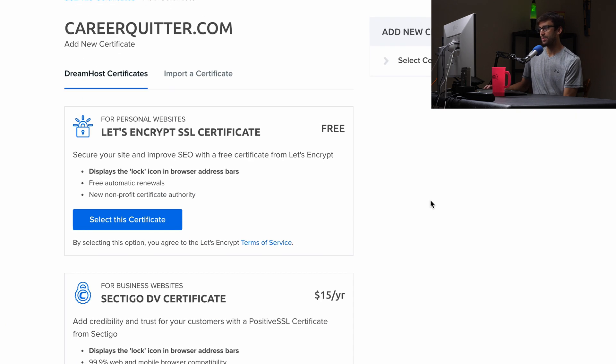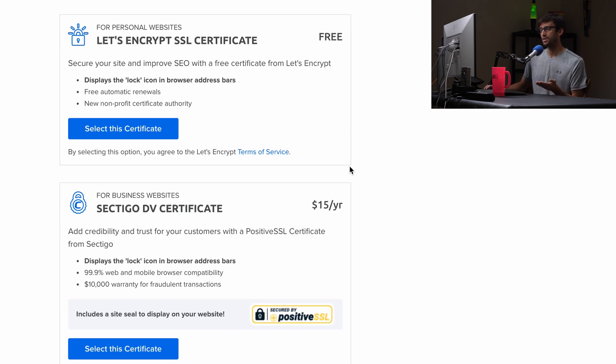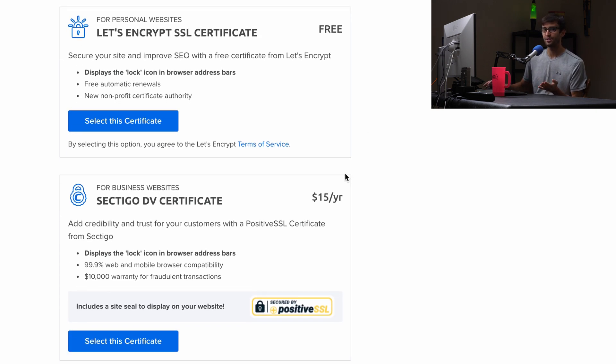This next page might confuse a lot of people. There is a free SSL certificate and one that costs $15 a year. Now why would you pay for something you could get for free? There are some subtle differences between the two SSL certificates. Honestly, they're both going to give you HTTPS which is the bottom line, but the primary difference is this extra $10,000 warranty for fraudulent transactions. You're still going to have 99.9% web and mobile browser compatibility with the free SSL certificate.